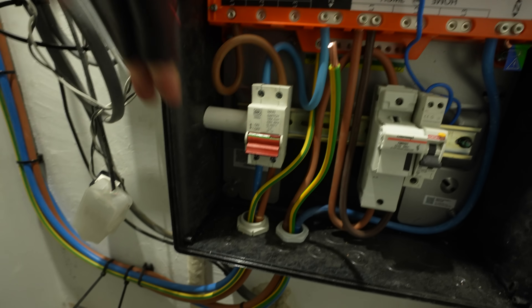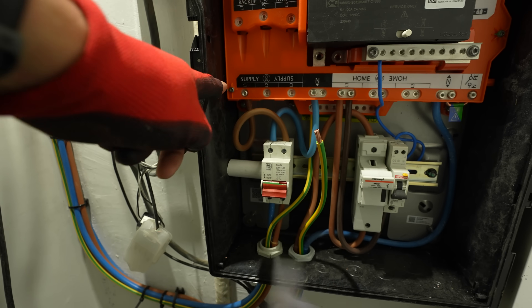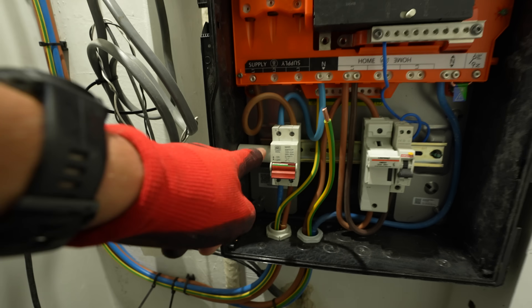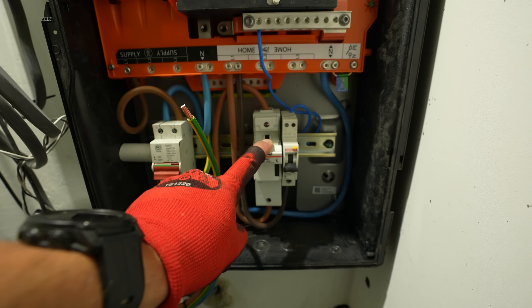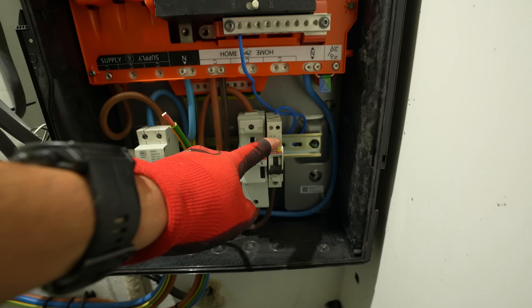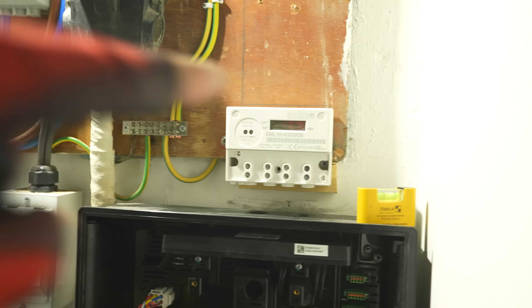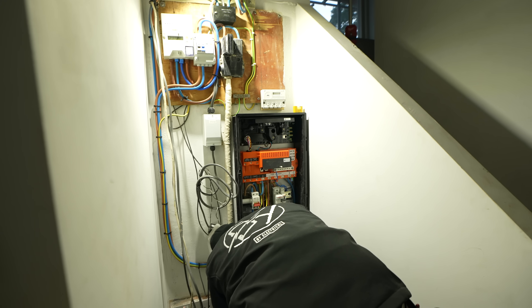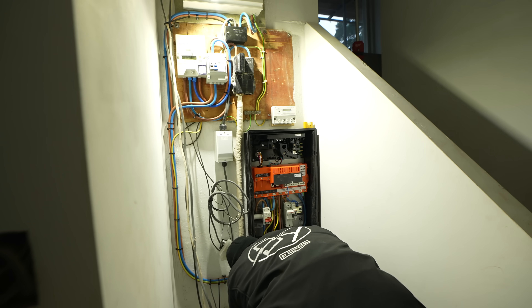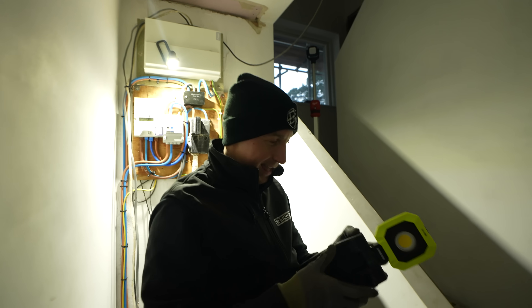Doing this in three phase would be horrendous - you've got to fit a main switch, have the supply come in and out into there, then come out into fusing to the back of the property, and then a separate RCBO for your actual battery outside via your generation meter.